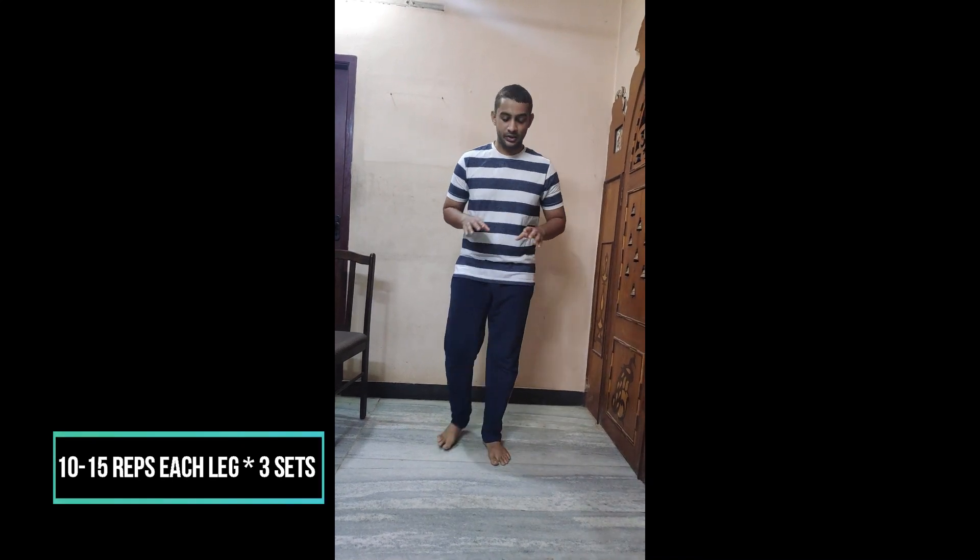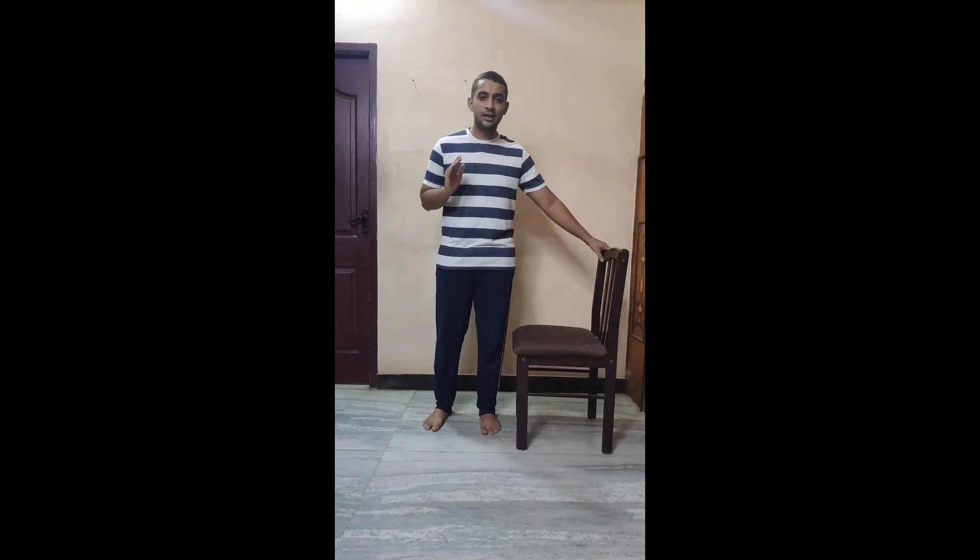You need to start with at least 10 to 15 repetitions on each leg and at least 3 sets. The second exercise is sit to stand, which focuses more on your lower limb strengthening.